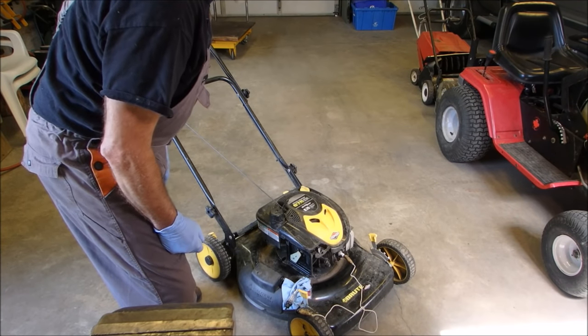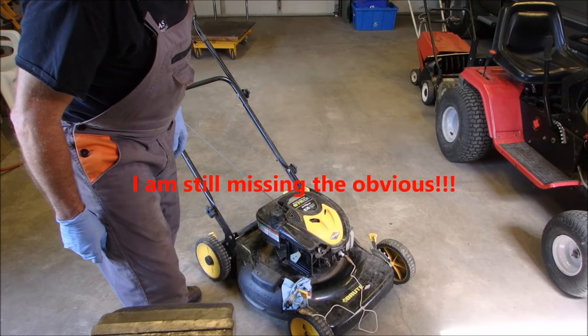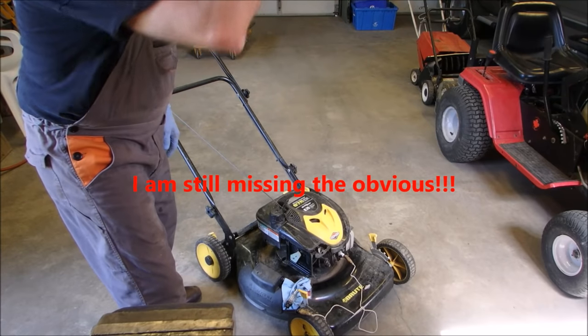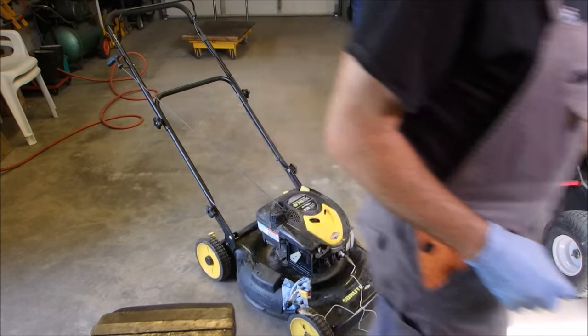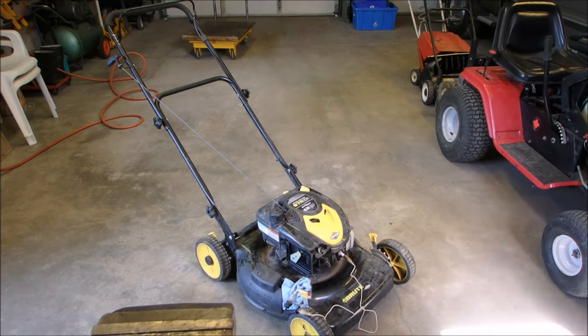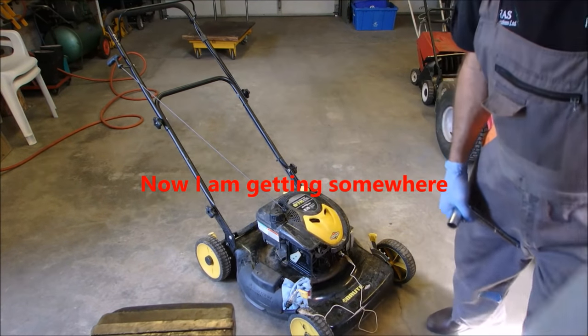Might be a coil. I'm going to take the spark plug out, because shorted spark plugs can cause that too. I hope you guys are with me.